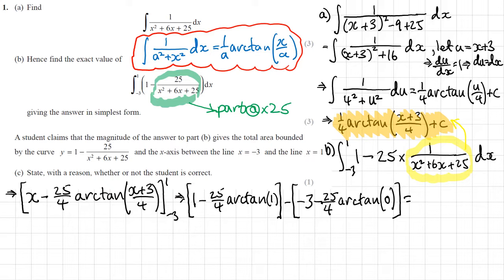From the first bracket I get 1, then minus 25 over 4 times arctan 1, which is π over 4, giving minus 25π over 16. Then subtracting the second bracket: negative 3, and arctan 0 is 0. Putting it all together and keeping it exact: 1 minus negative 3 is 4, then minus 25π over 16.